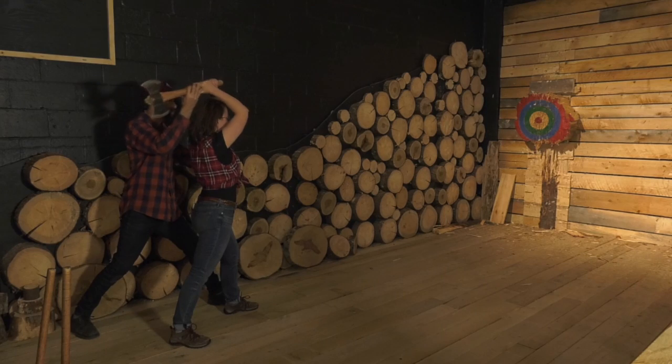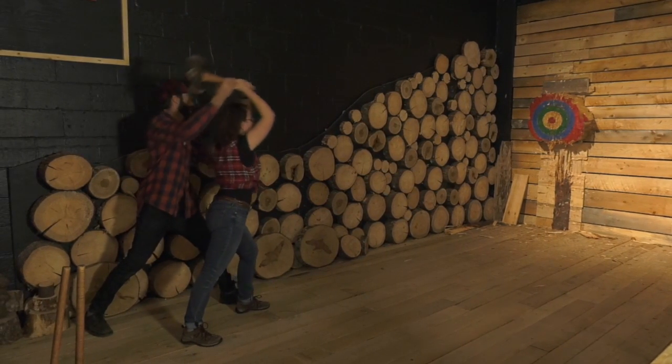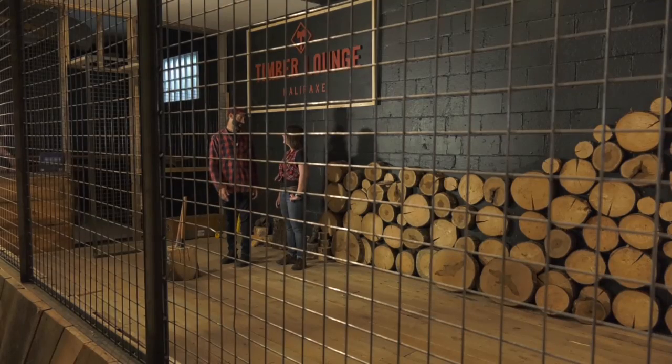But I wasn't here just to watch. I was ready to see what I could do. So Darren, we're here to throw some axes, but before we begin, I'm going to get you to show me the basics. We have traditional lumberjack axes and they're double-bitted axes. These axes are perfectly balanced and the handles are anywhere from 24 to 28 inches long.